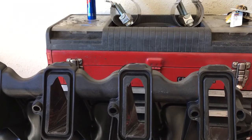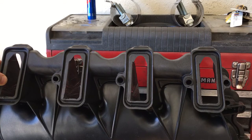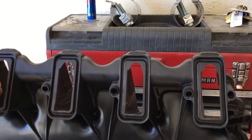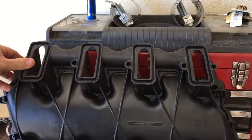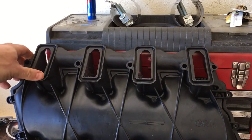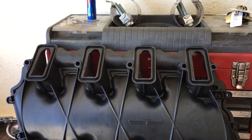You can rough cut those little wedges out of those ports, and then we'll be smoothing everything out with a little bit of carbide burr work — not much — and some sanding rolls. So hold that thought, we'll get her done up real quick.